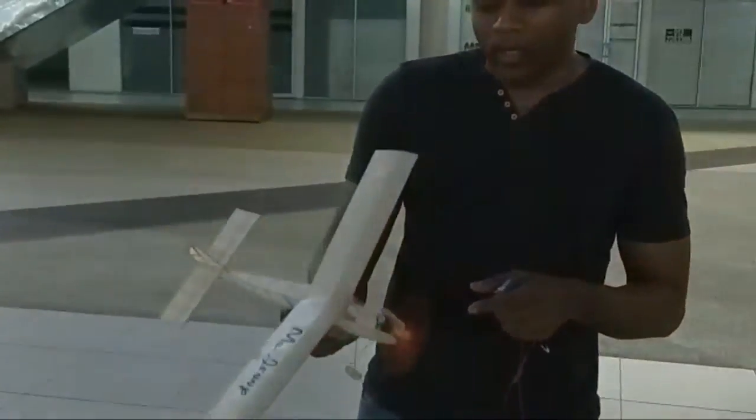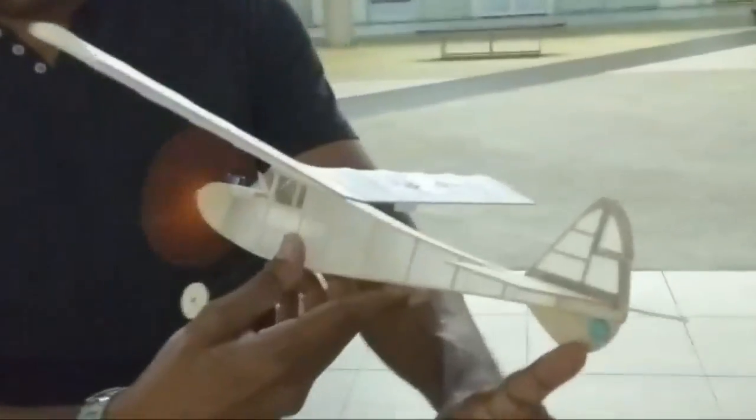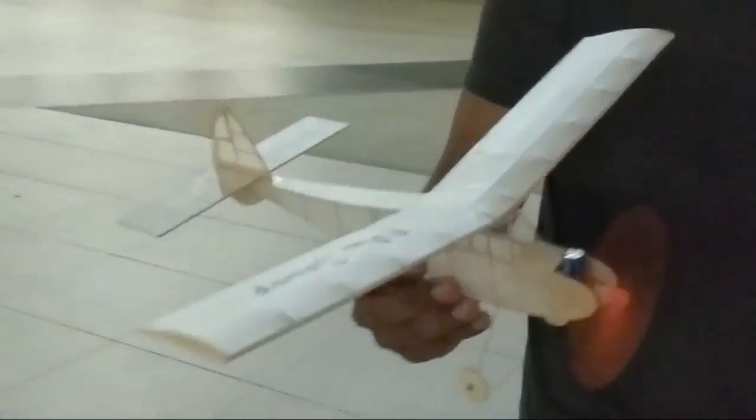It landed. I reckon I need to put a little bit more down thrust but I can't do it tonight. You could use plasticine to adjust the CG. It's pretty cool though. Considering how short that nose is, you would expect it to be nose heavy, but I guess it is.